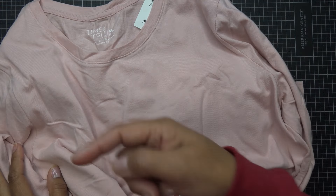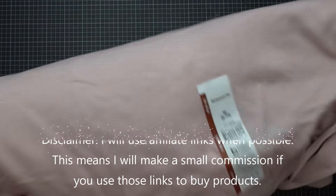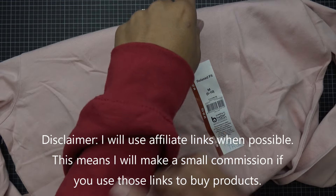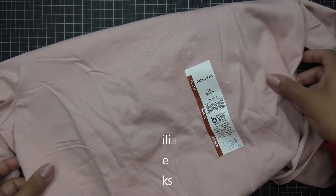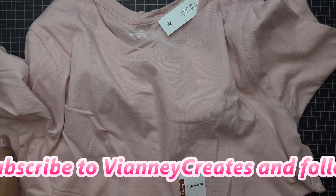Today we're going to do the project you just saw in the thumbnail, which is basically a split design shirt — it could be a sweater, pants, or whatever you want to put it on. It's something that's kind of trendy right now with TikTok; I think it started happening like a month or two ago.